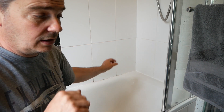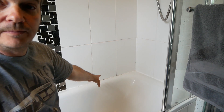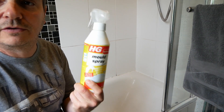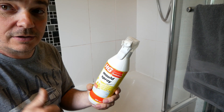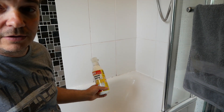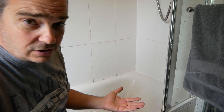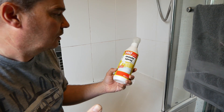It will usually bring it back to white again unless it's really, really bad. You can see there it's not very pretty. What I use is this — HG bathroom mold spray — and it is brilliant. I'm just going to spray that corner and we'll see if it brings it back to white. Sometimes it does, sometimes it doesn't, but it's only about five pounds or something for that.